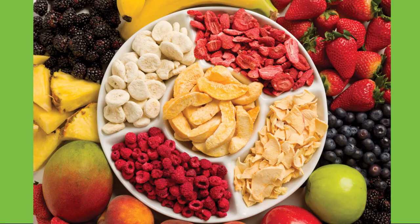Let me know in the comments, and I look forward to our next video where I'm going to be talking about how the food really is fresher than fresh.